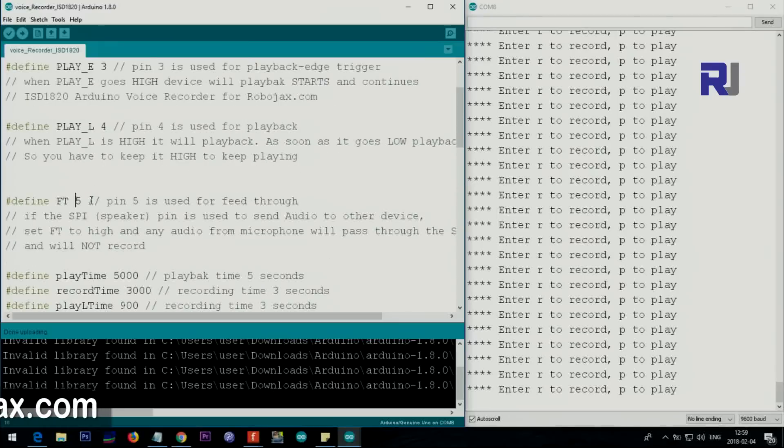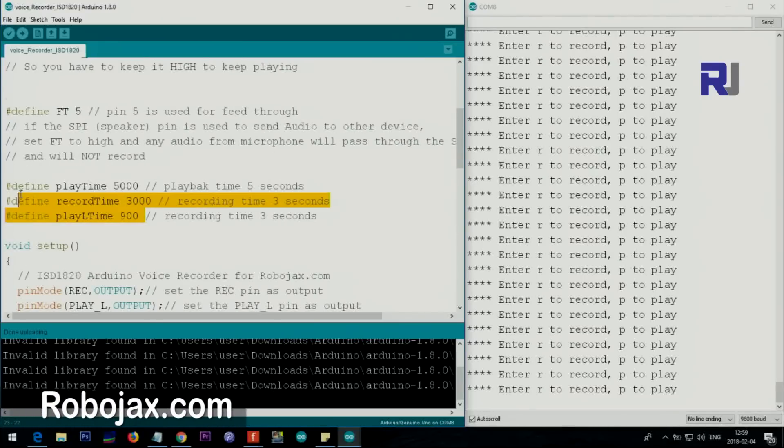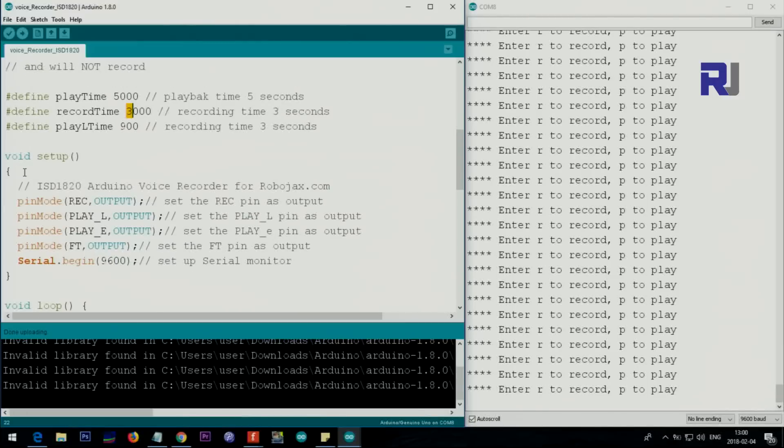We also define timing variables: play time is set to allow up to 5 seconds for the audio to play, record time is allocated as 3 seconds, and play L time is 900 milliseconds. Inside the setup function we set record, play L, play E, and feed-through - all four pins 2, 3, 4, and 5 - as outputs. We also initialize the serial monitor at 9600 baud.